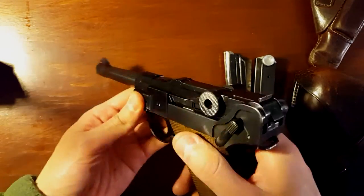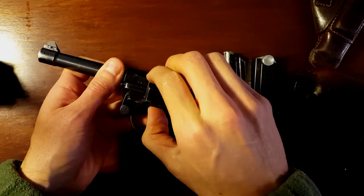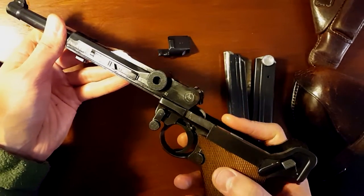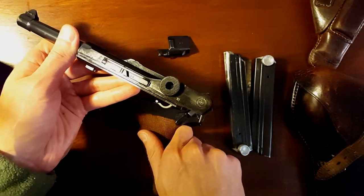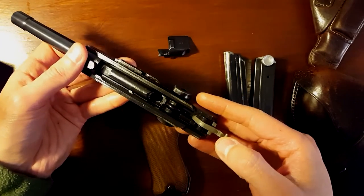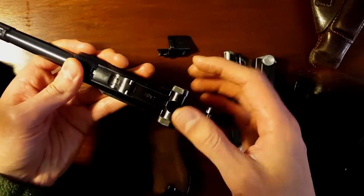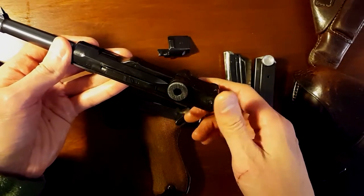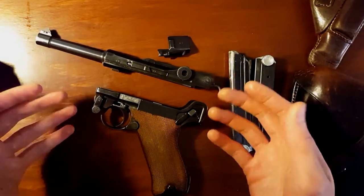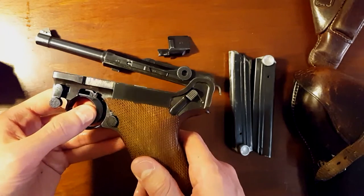I'll field strip it real fast so you guys can see some of the internals. It's basically really easy to field strip. Lugers were fairly simple, but yet so complex. The machining process they had to have to machine something quite precise for that time is incredible. The tolerances for this toggle — it does not move in there, but yet it has to function. To be able to repetitively do that time after time is pretty amazing for that time. Obviously that cost a lot, so they decided to go with something a lot cheaper to manufacture like the P-38.